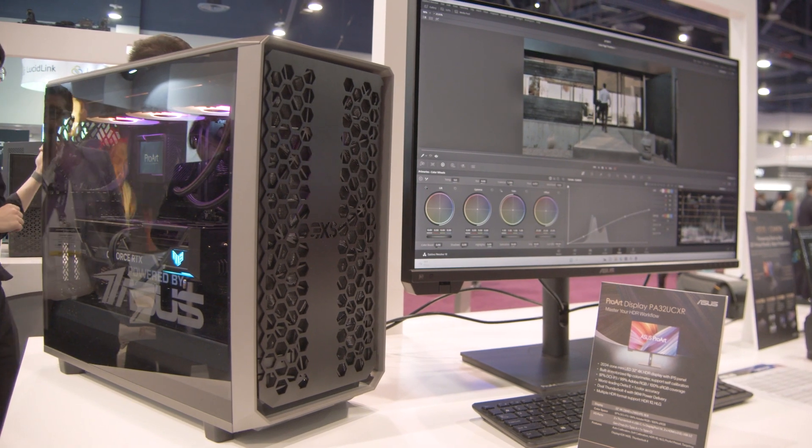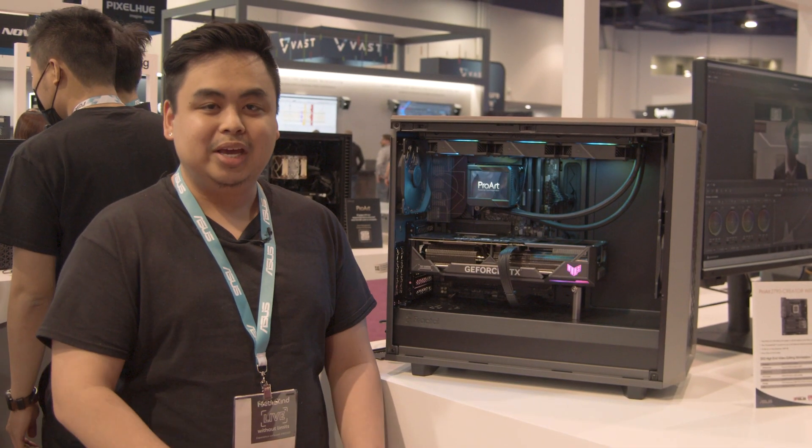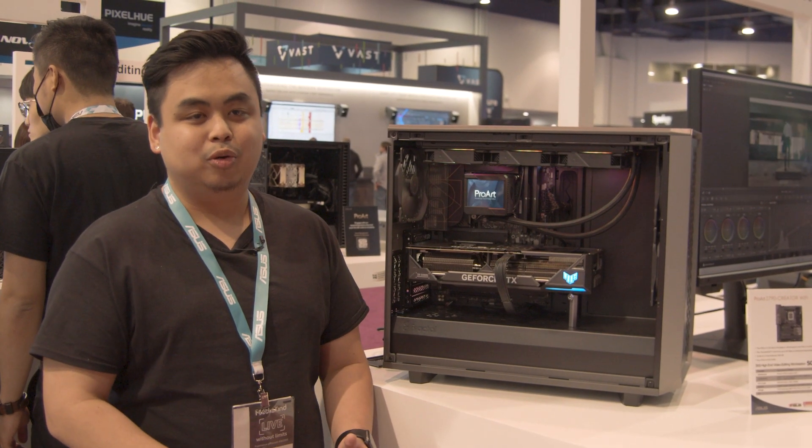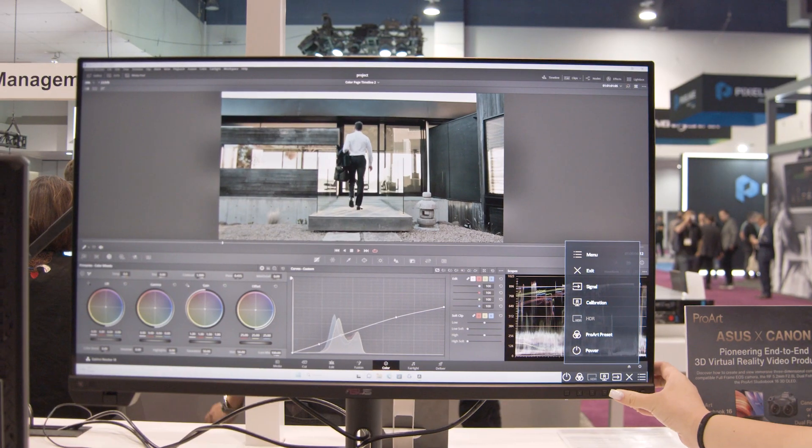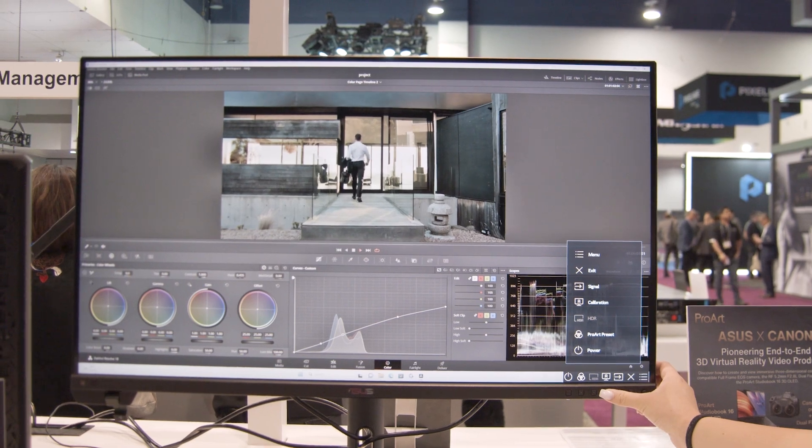That's the Scan PC in a nutshell — an amazing beast of a system. It pairs really great with any ProArt display you get, whether that's a 32-inch OLED 4K or maybe the 32-inch Mini LED.